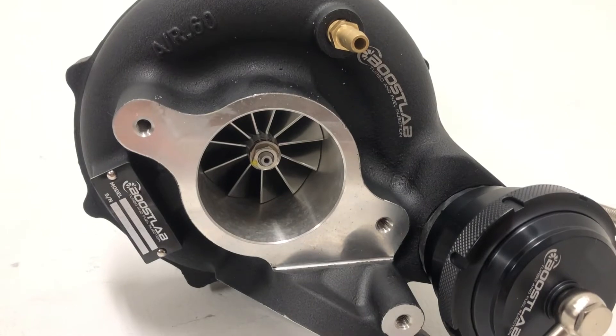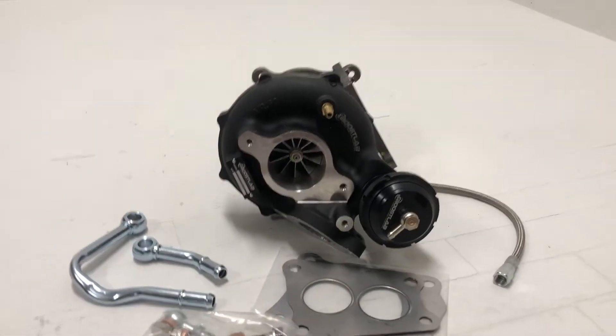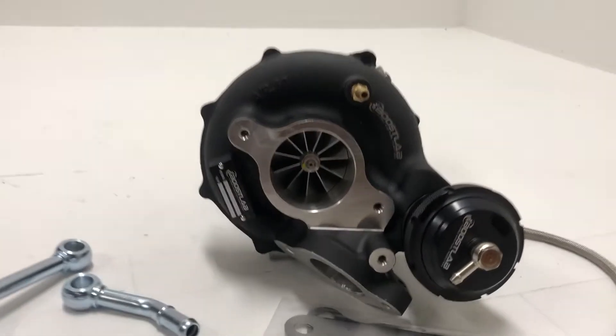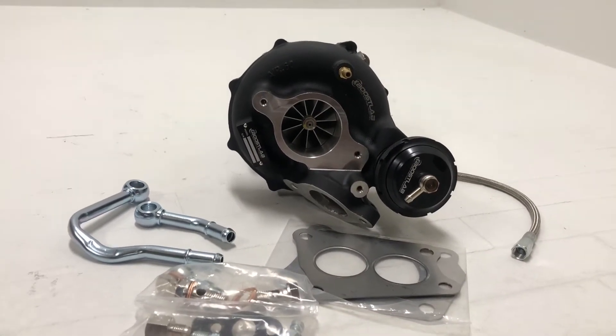Our buddies down in Florida make some great stuff — good people. I've known them for a long time. They have their proprietary design 11-blade 54X compressor wheel. That is a 54mm inducer and a 71.4mm exducer.